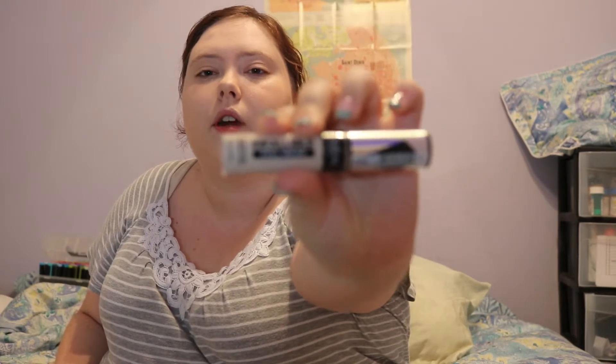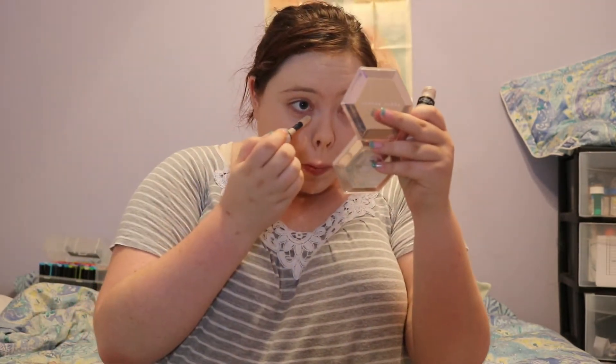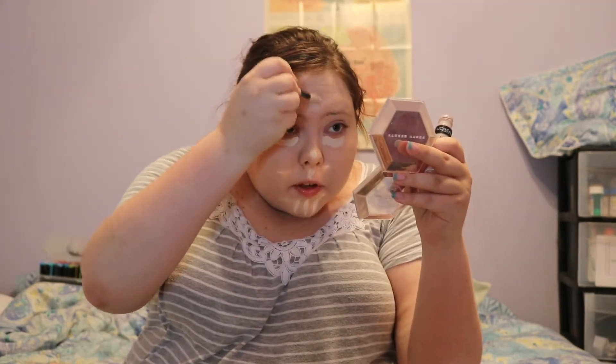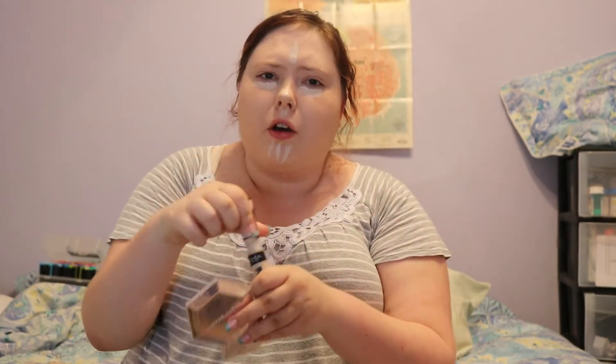Now I'm going to take the concealer, which is my L'Oreal Infallible Full Wear Concealer. I'm going to pop that underneath the eye. I'm going to take the pen and put it underneath, then on the nose, on the cupid's bow, on the chin, and a little bit above — on my forehead. Oops, that looks like the news.